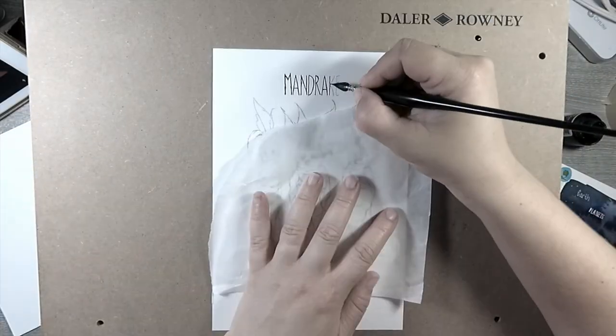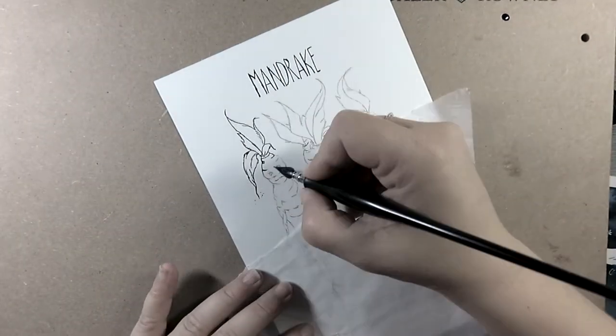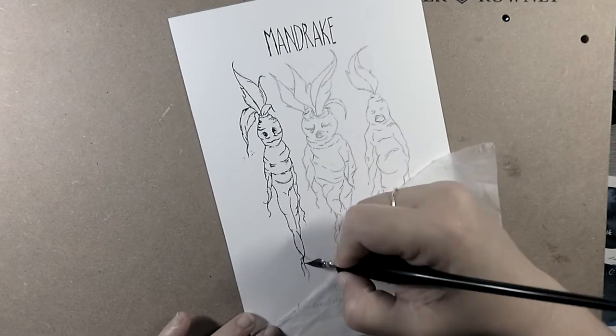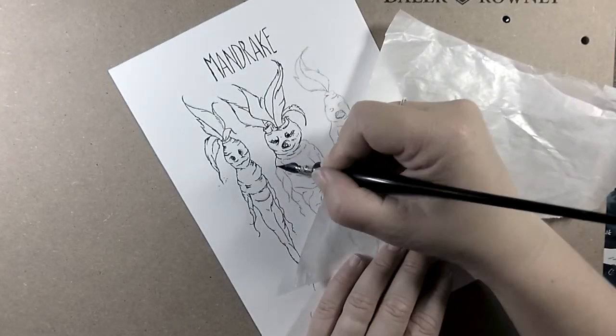Pardon the background for the first part of this video. I tried to use my Daler and Rowney easel because I've been having a lot of back problems, but I just didn't really like how it looked on camera.